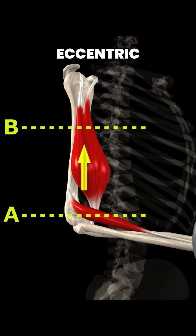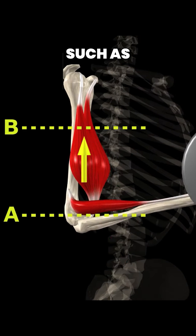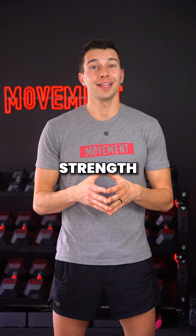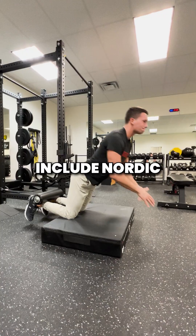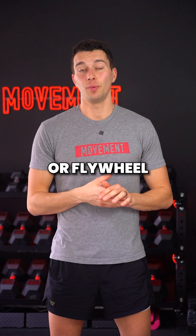By contrast, eccentric contractions involve muscle lengthening under tension, such as the downward phase of a bicep curl. Eccentrics are particularly important for improving strength, control, and can play a role in injury prevention. Examples of eccentric focused exercises include nordic hamstring curls, partner-resisted pull-ups, or flywheel training.